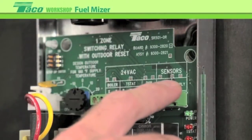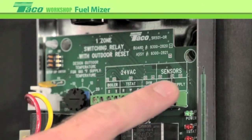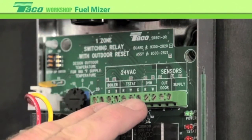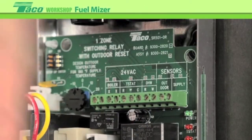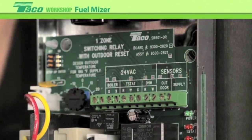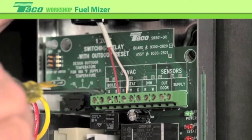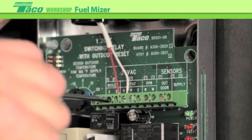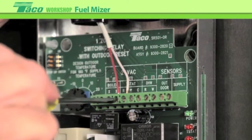Up on the top are the low voltage connections. We'll bring in all our signals, our sensors, and our connection to the boiler up on the top. We're going to start with the thermostat connection. The thermostat is anything that's going to make the call for heat. If it's a multi-zone, that would be off an end switch of a zone panel, or for a single zone system, a conventional thermostat. Hook it up on the top to R and W — those are our thermostat connections.